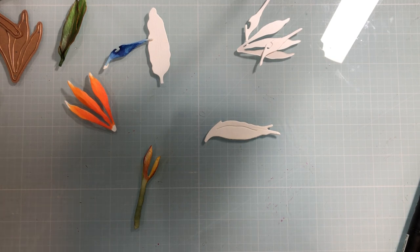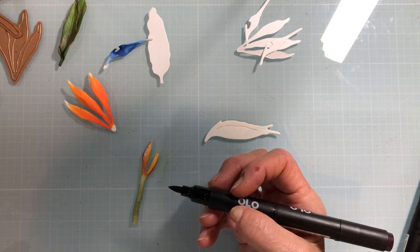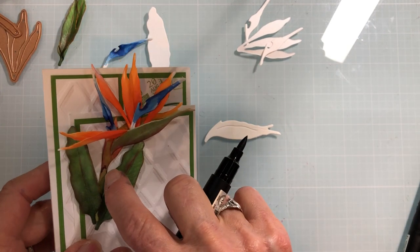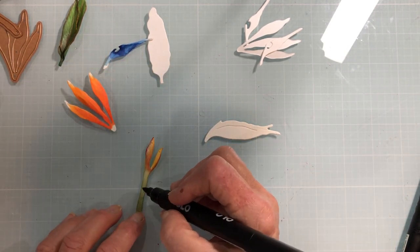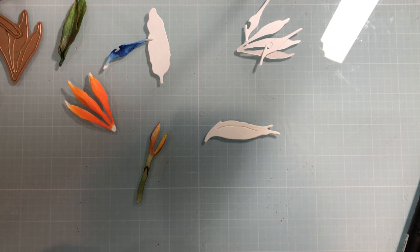The other interesting thing is these stems are segmented, and to get that look just take a little darker red — and I'll show you on the sample here. You see that little division line, that segment? If you just kind of take a darker color and go up a little bit, you're lightly giving it that division the way it goes together.